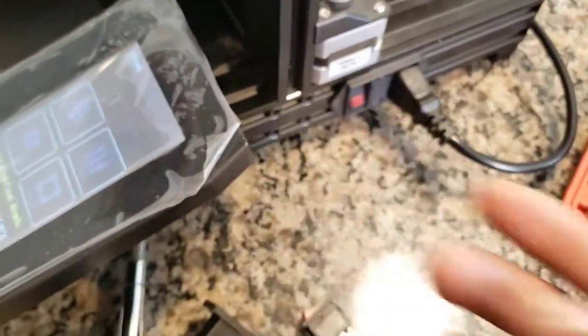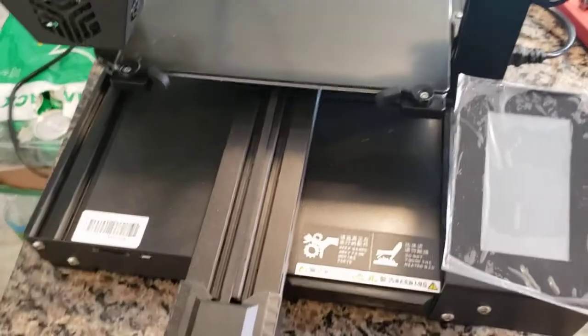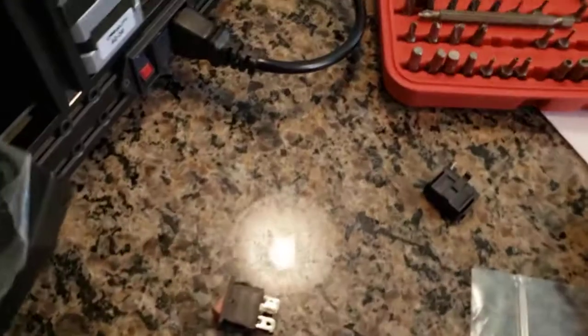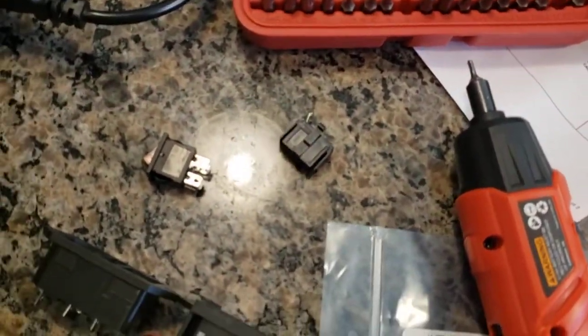Let's turn it off — there you go, working as it should. That's how you replace the whole housing module instead of just the switch; it's better to replace the whole thing. The original Creality switch and the new one are pretty different — it's more of a safety and security improvement.